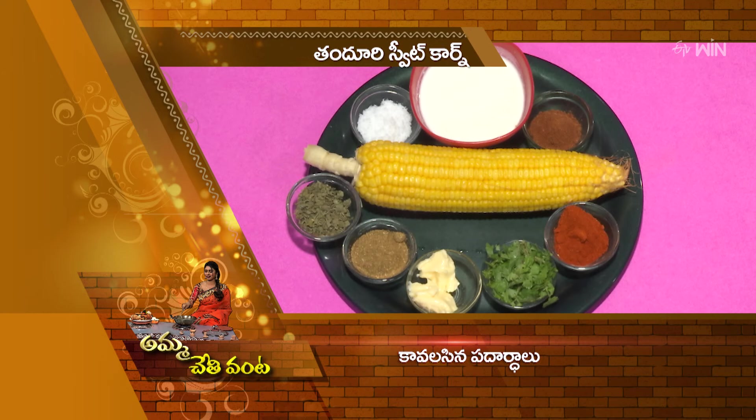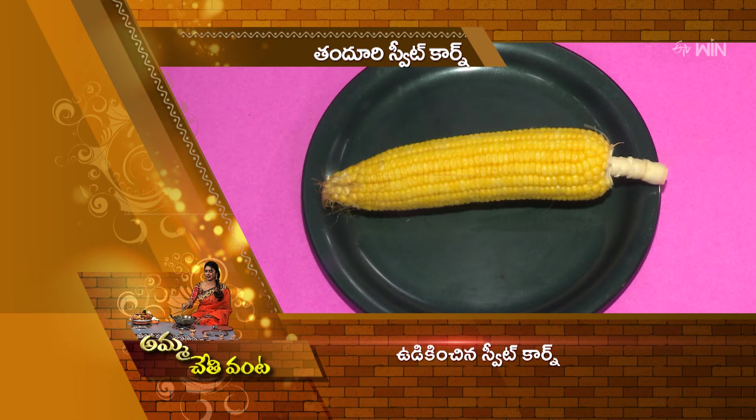Let's get started with Tandoori Sweet Corn. Sweet Corn is made with Tandoori Sweet Corn.